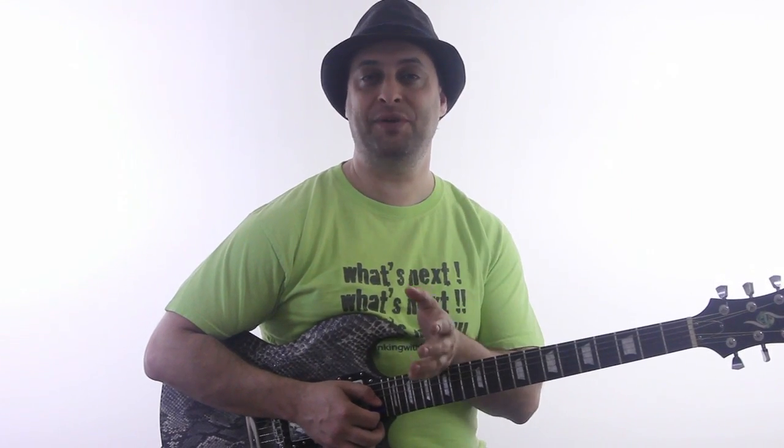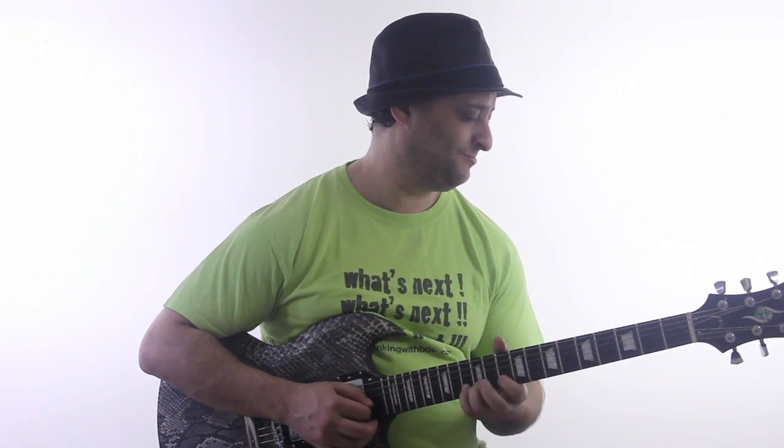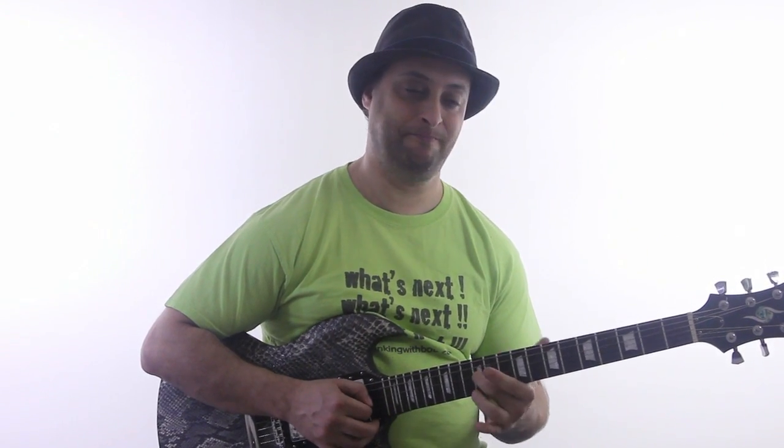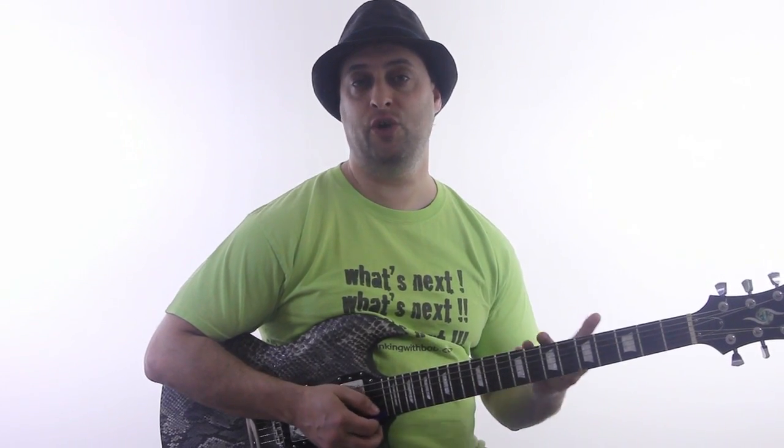So we've really got a full step bend, a half step bend, and a quarter step bend all in there. Alright, so once again. And this note is the Dorian note.